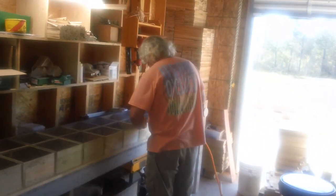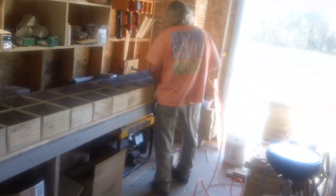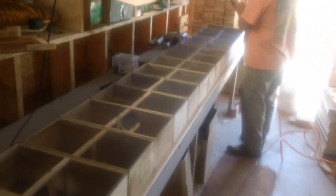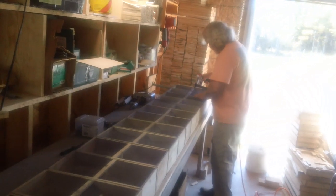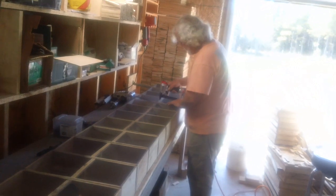It's the Fat Bee Man down in the shop. We're building packages. Here where you can see, we set them up like a choo-choo train. Got Jerry working overtime tonight.